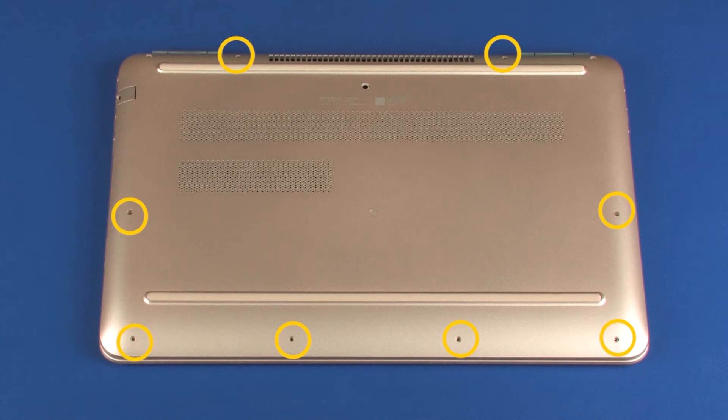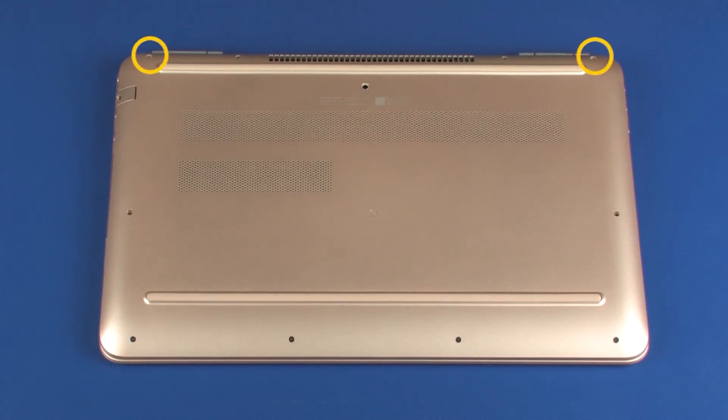Replace the eight 5 mm P1 Phillips-head screws that secure the base enclosure to the top cover. Replace the two 6 mm P1 Phillips-head screws that secure the base enclosure to the top cover.